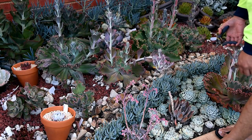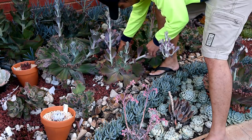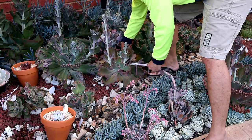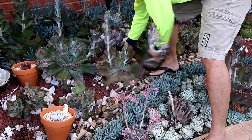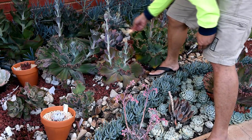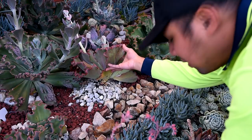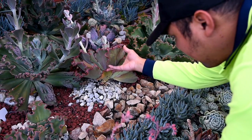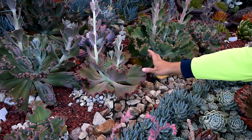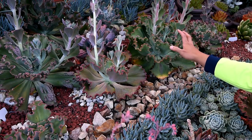Let's deal with the flower stalk first, while thinking about what we'll do with the main rosette. It seems like the bottom is traumatized, so I might have to chop this down. If I pull this up, I might as well work on the others, because right now they are crowding the whole place - they are getting too big.